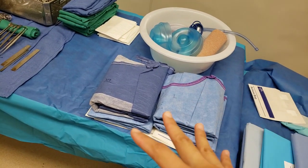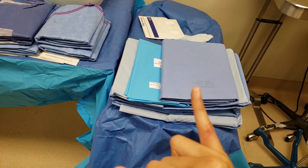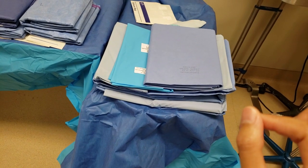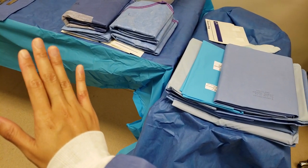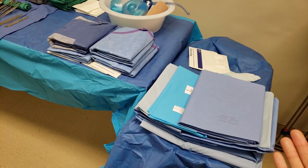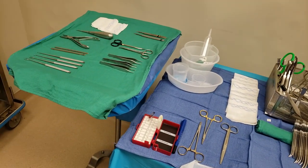For draping, this whole thing is an ortho pack. It comes with a half sheet, a blue U-drape, and a paper U-drape — I'll show you guys what I mean later because that's a bit confusing. There's also a drape with just a hole where you put your foot in, securing everything. I'll show you guys when I find unused drapes or if the case gets cancelled.